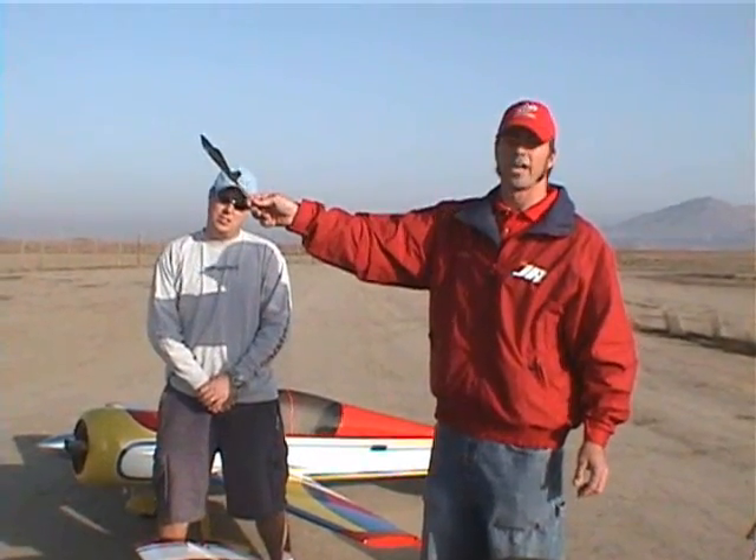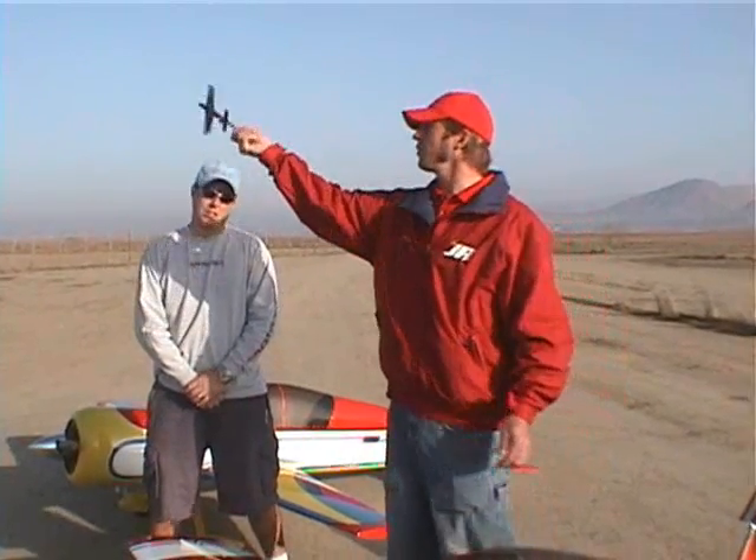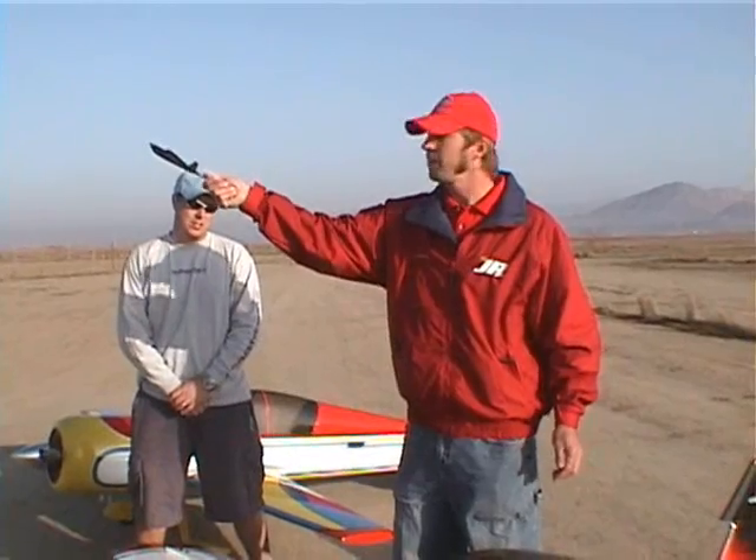Next we're going to talk about aileron differential. What we're looking for is axial rolls. We're going to point the airplane into the wind, pull up 45, hit right aileron, and let it roll. If the plane walks to the right, we take out some down aileron. If the plane goes to the left, we take out some up aileron. In this case my airplane is walking left, so I'm going to reduce the up travel on the right aileron. To confirm the aileron differential is correct, I'll put the airplane in a pure down line and give aileron only — I want to see axial rolls with no barreling.